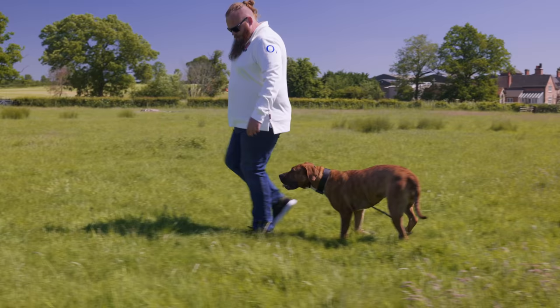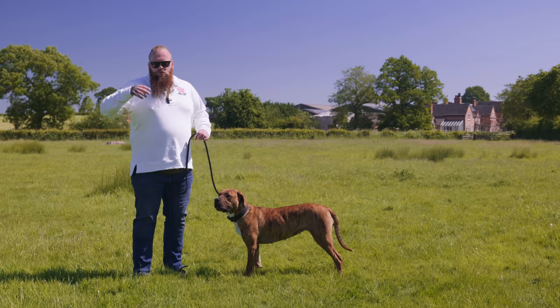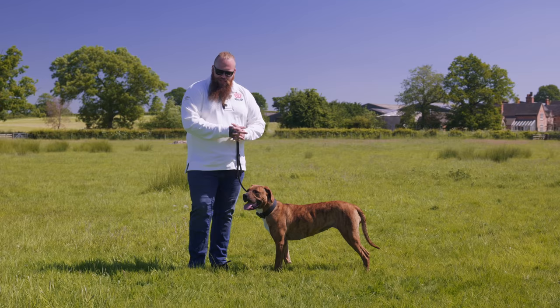Now we've tuned her up, she's engaging with me, she's working with me, and I don't even need my hands to achieve it. I use the prong collar to help teach the behavior — that captures the behavior, and once the behavior is captured, we can then still achieve the same results even without the tool.